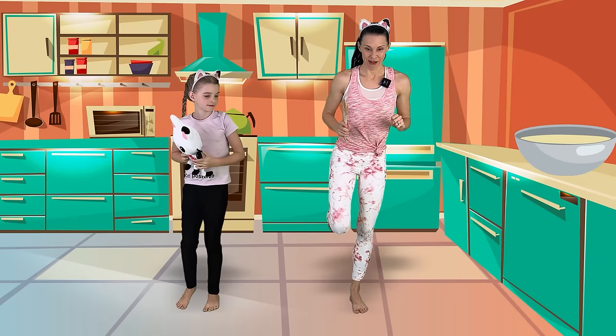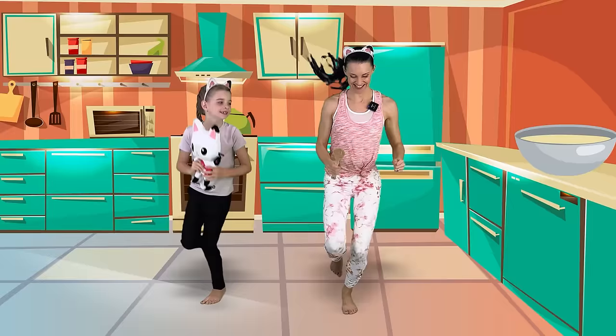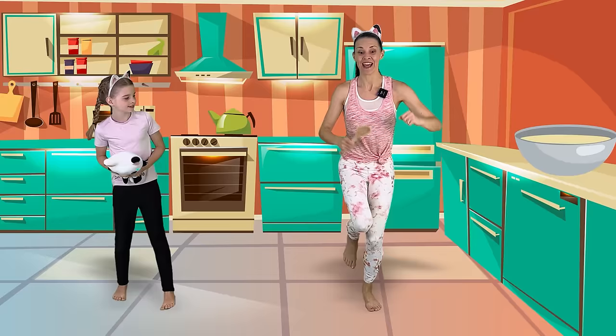Now we need to add two eggs — let's hop on one foot! Find your balance on one foot and let's do 10 hops. 1, 2, 3, 4, 5, 6, 7, 8, 9, 10. Excellent hopping! And boom, it worked.